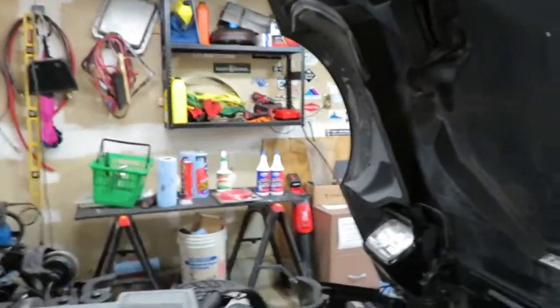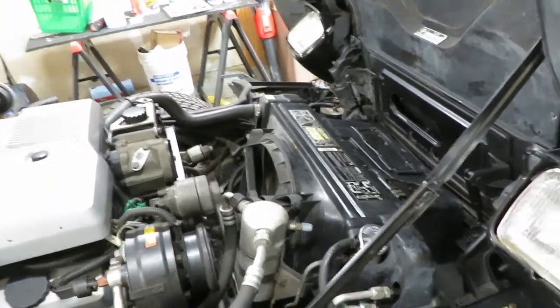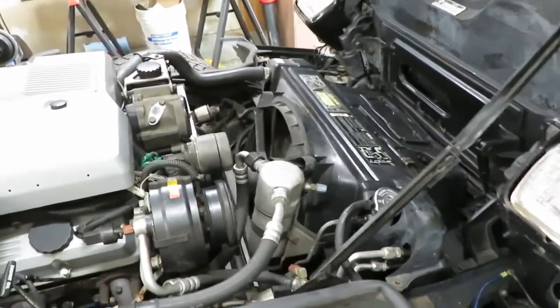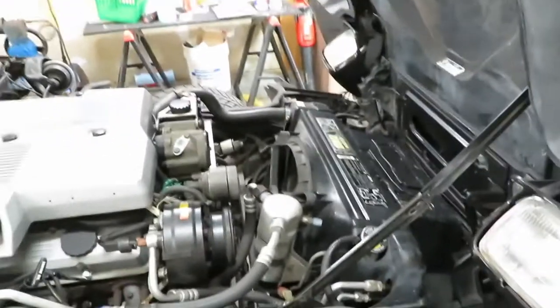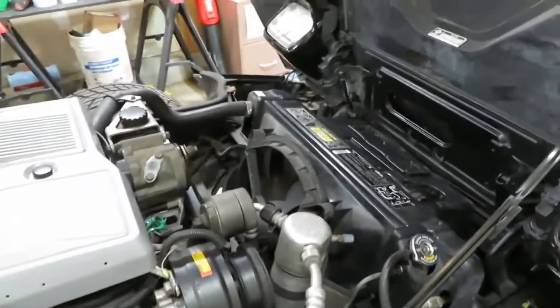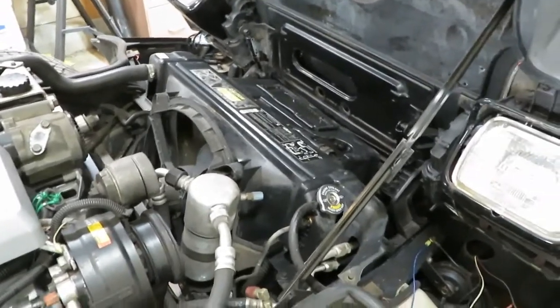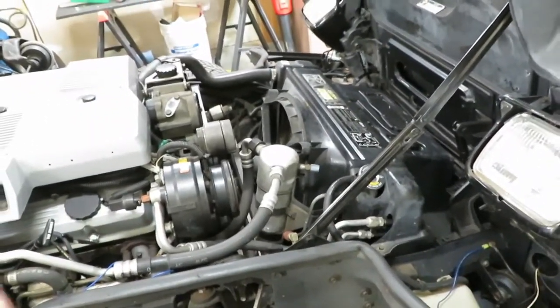We're back. Quick update: catalytic converter is back on, no problem. Radiator — the drain plug is just pretty much all chewed up. I can't get it out; the only way to get that plug out is to remove the radiator. And if I remove this 37-year-old radiator, it is not going back in. So I said screw it, hopped online, and ordered a three-core aluminum radiator from Amazon — probably Chinese-made but it's 200 bucks. Gotta wait a few days.